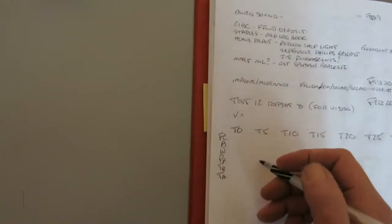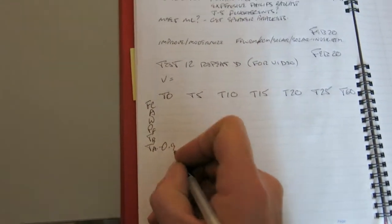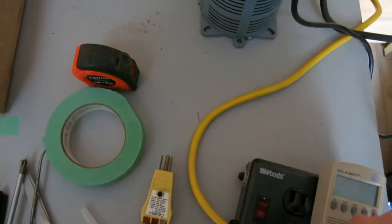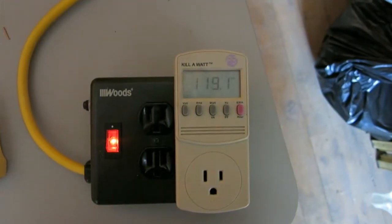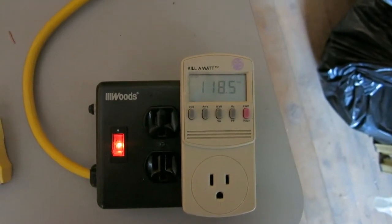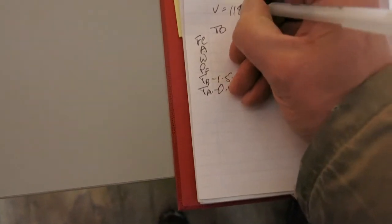Let's begin — I have my pen behind my ear because it's so cold. Let's start by recording the room air temperature and the ballast temperature. This meter is a kilowatt meter. We're going to record the voltage. Voltage is actually fairly high right now — 118.5 volts. I found that these lamps aren't too sensitive to the voltage.